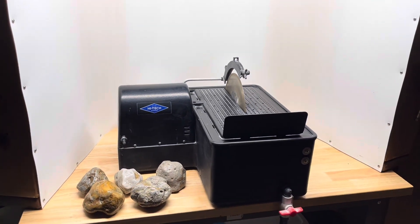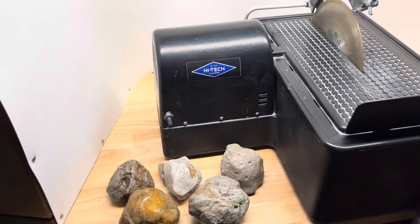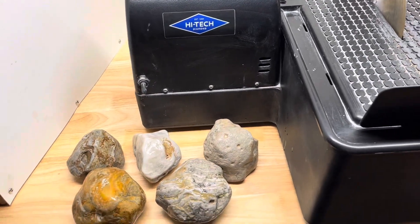Hey y'all, Ryan here from Planetary Lapidary and welcome to another episode of Cutting Rocks, where I cut through rocks and fossils I find on the western shore of Lake Michigan to see what spills out.